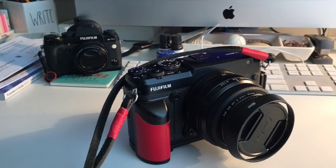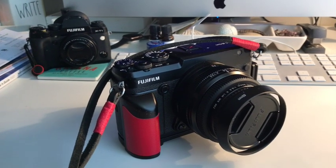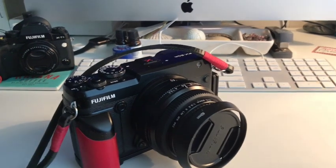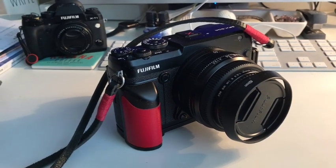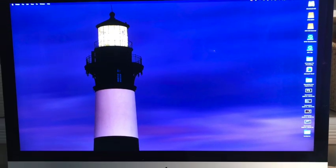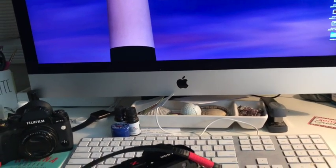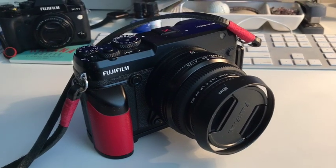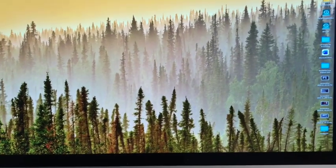Hey YouTube friends, how is everybody today? It's Friday, February 10th. I know it's been talked about and probably beat to death, but I still like to beat that horse. I'm gonna show you on my screen up here a couple of images that were for some reason very underexposed. I shot these with the 50r and the 32 to 64 lens, so let me get them opened up here.